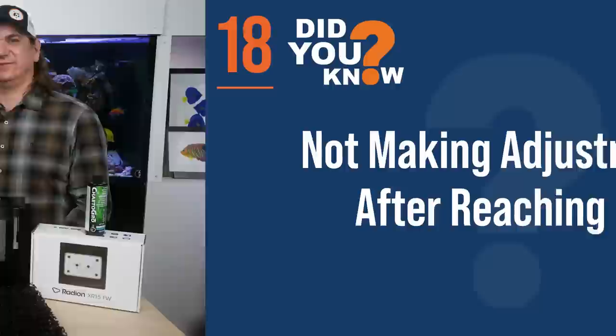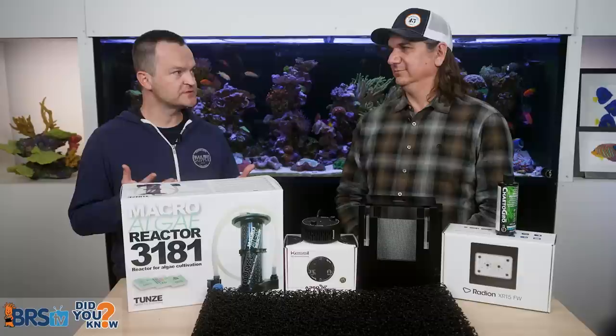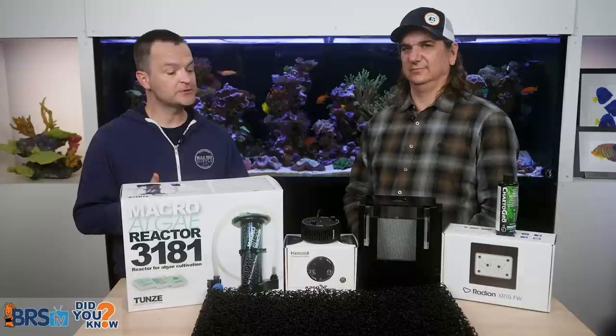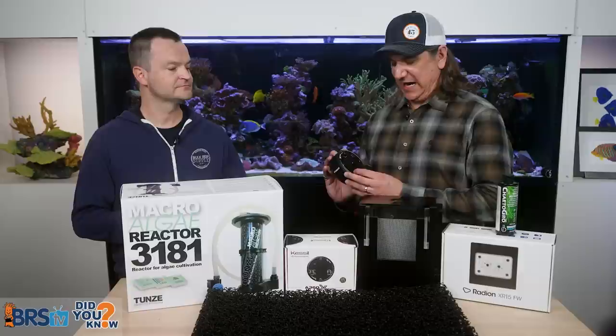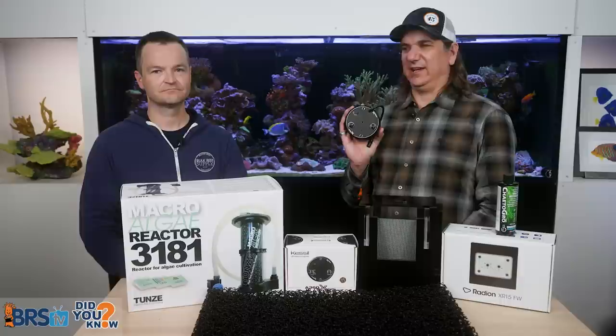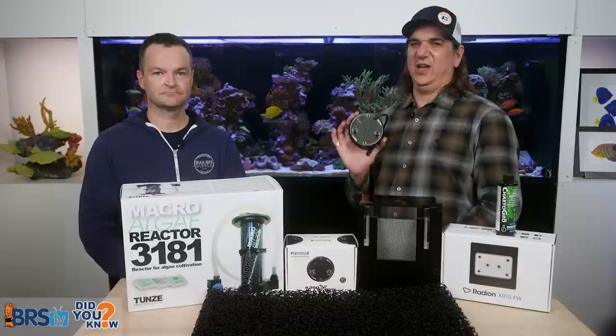Mistake number 18 is not making adjustments once you hit that zero-zero mark. If you put your macro algae refugium in a tank with relatively high nitrates and phosphates and you're using it to reduce those numbers, once you get to zero-zero, if you leave the light on the same amount, you might actually start starving things like your coral. You'll need to make adjustments to your light — turn the intensity down or change the lighting period. For example: you had 50 ppm nitrate, ran it at 100%, now you have zero. Now you're only adding maybe half a part per million per day, so turn it down to around 20%. This is definitely an adjustable filter and there's a difference between where you're starting and where you're going.